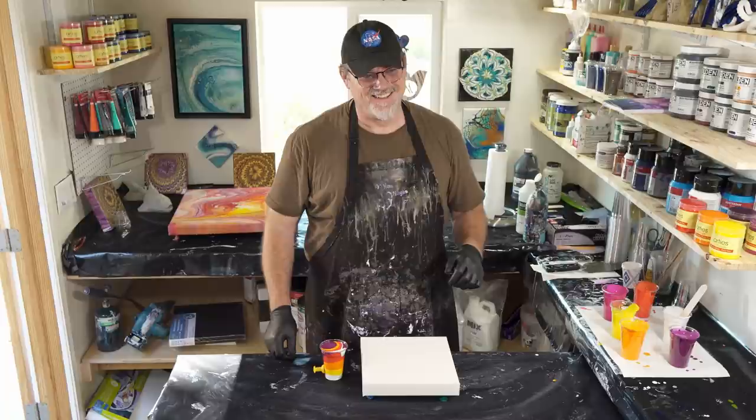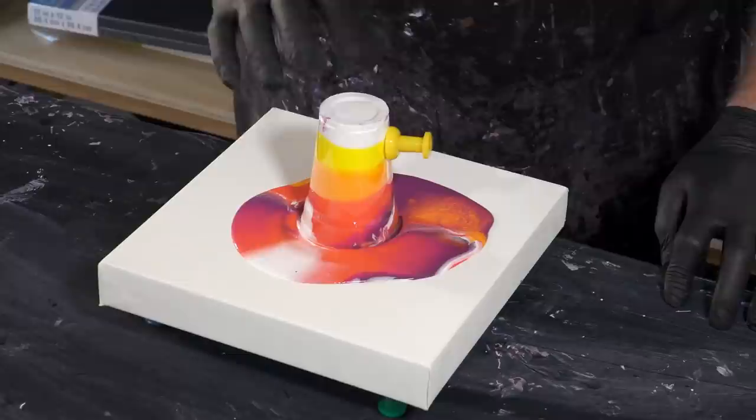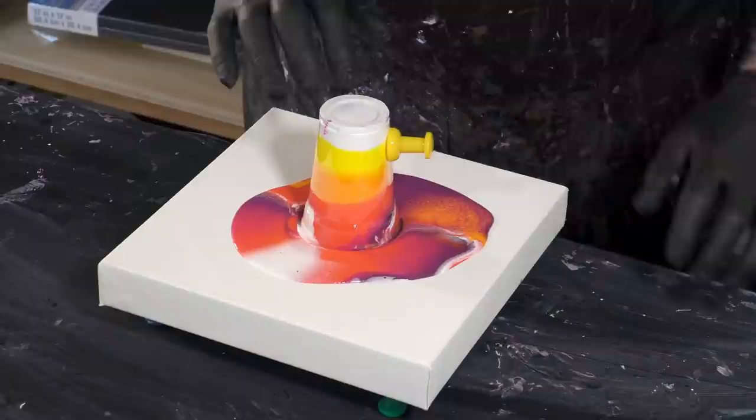All right, are you ready, wife of awesomeness? Indeed I am — it's a lovely sort of color. Ready? Here we go! Ooh, pretty pretty! Just tap the bottom a tiny bit. Whenever you're ready, pull the pin — paint grenade! Now it's going to start to move, so you can move it around and do a flip and tilt thing.